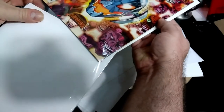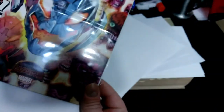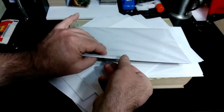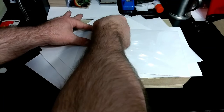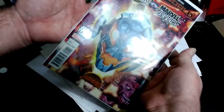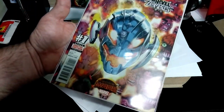I'm going to go ahead and stick this back in its bag — back in its bag in lovely 9.8 condition. And that will go back in with my other Battleworld comic books.